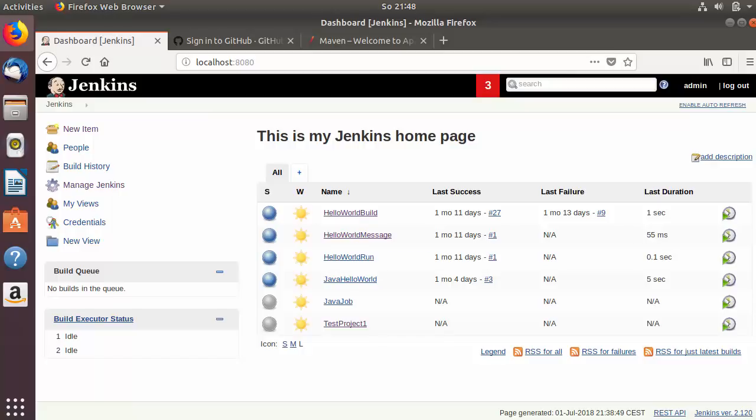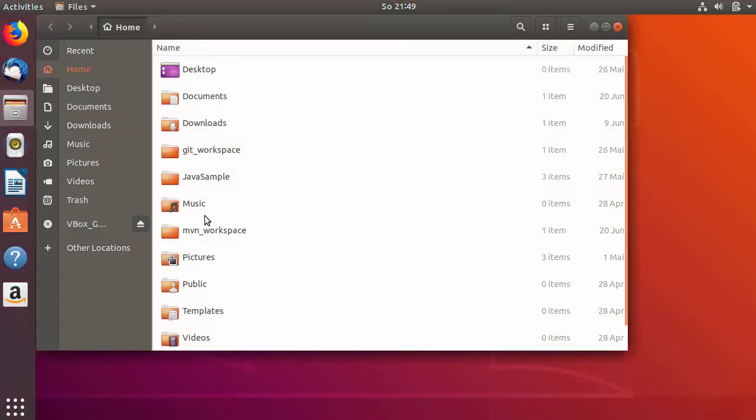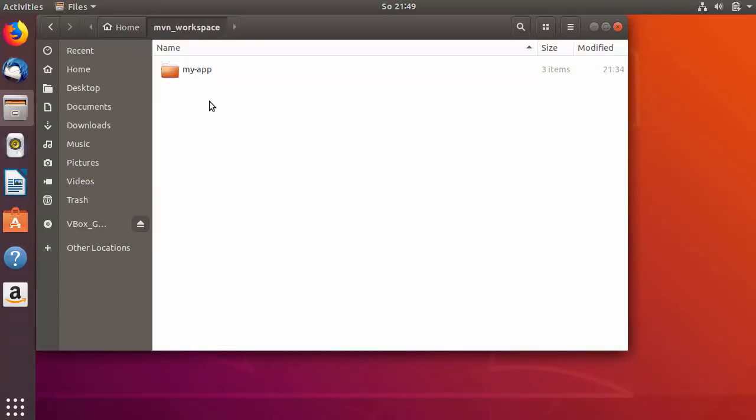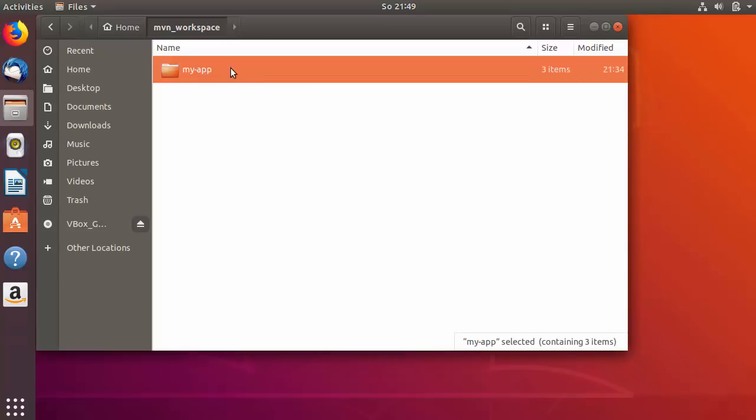Hey guys, welcome to the next video on Jenkins tutorial for beginners. In this video we will see how we can build or test a simple Maven project using Jenkins. What I have is a simple Maven project inside my Maven workspace directory.